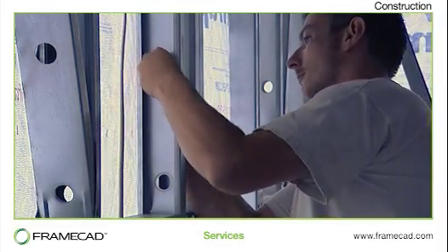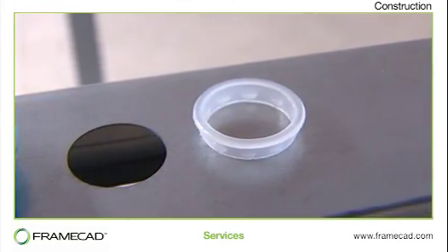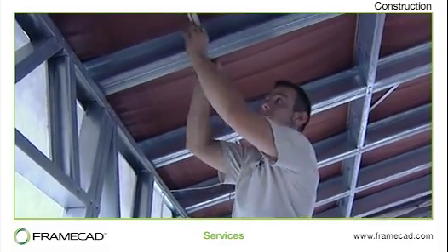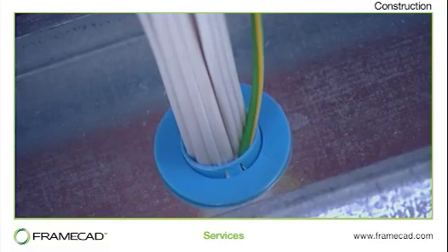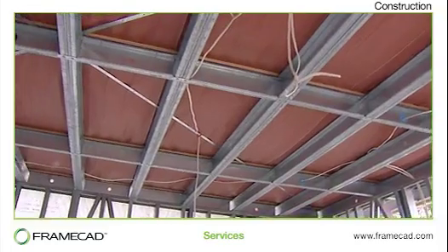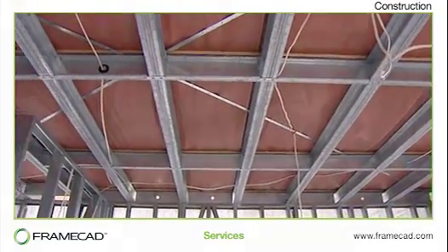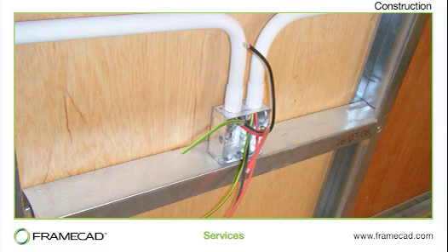Insulating grommets are inserted into the holes prior to wiring or piping being inserted. Additional service holes can be created on site using a manual service hole punch or a cordless punch. Hole saws should not be used as they leave sharp edges and produce swarf. Supports for tapware and other fittings can be easily incorporated using timber or steel nogs or purpose designed brackets.